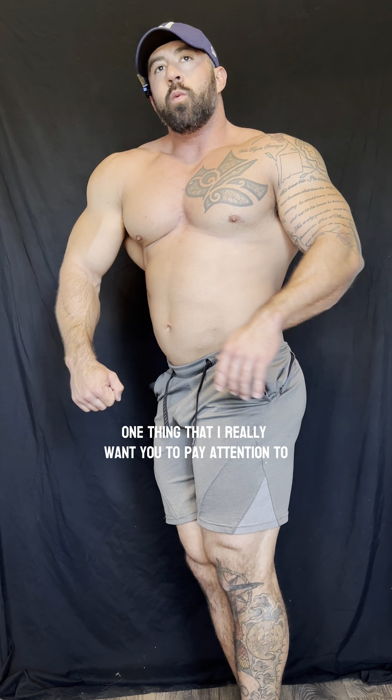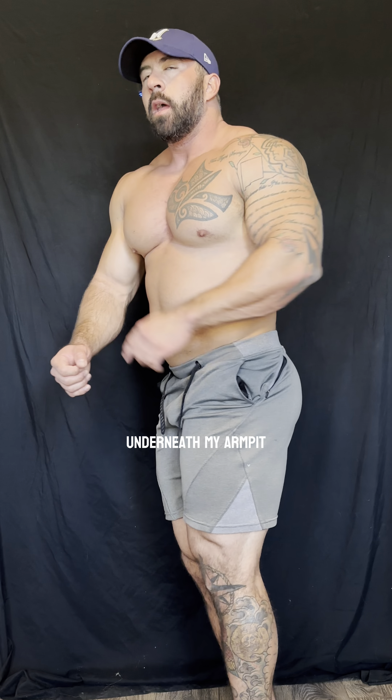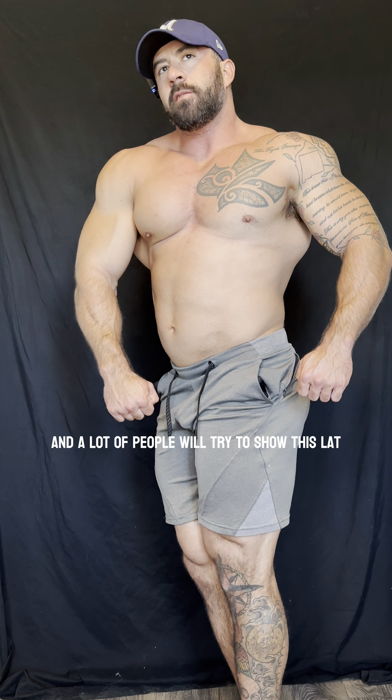One thing I really want you to pay attention to is this lat right here underneath my armpit. A lot of people will try to show this lat by pushing this arm out, and that's not what we want to do.